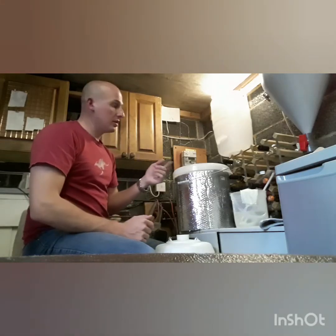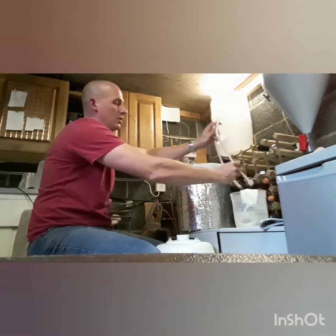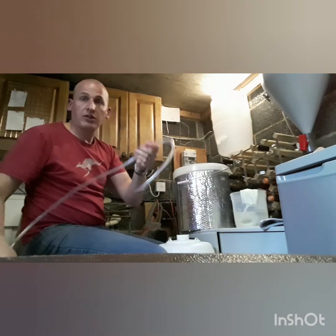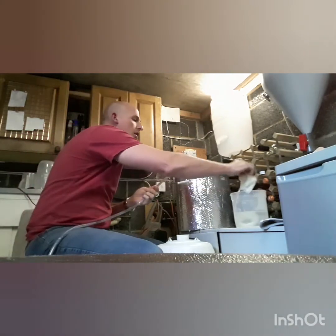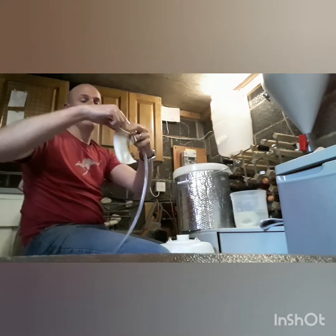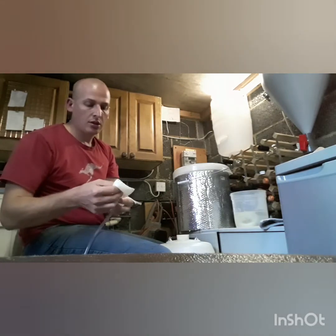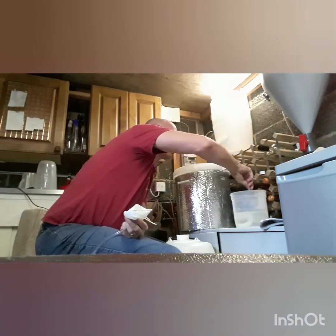What we'll do now is prep the siphon tube, which as I say is all sterilized — it's been sat in there. We've got the mesh bag from the Chinook IPA that we did, which again has been sanitized, and we're going to put that on the end. I'm going to use a sanitized cable tie just to help hold that on, because if it does come off we're going to have to do it all over again.